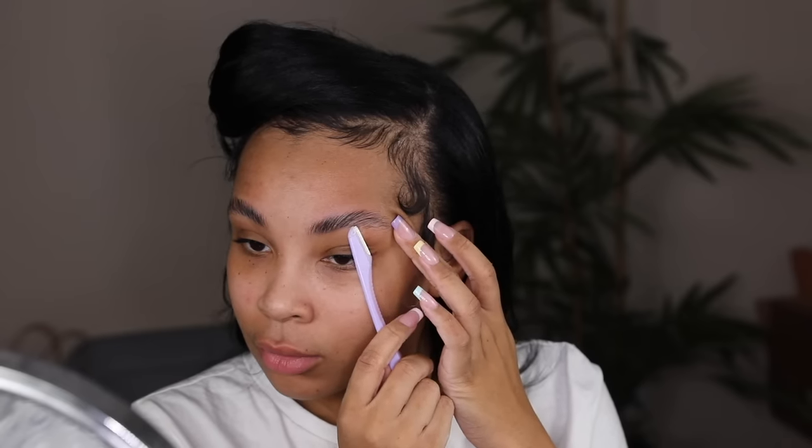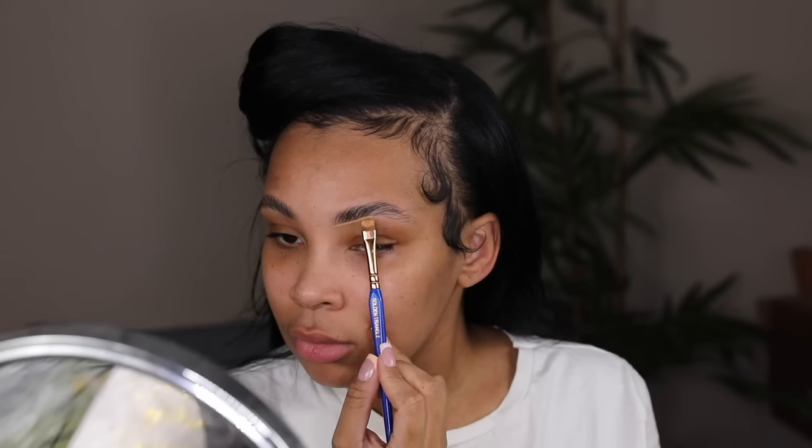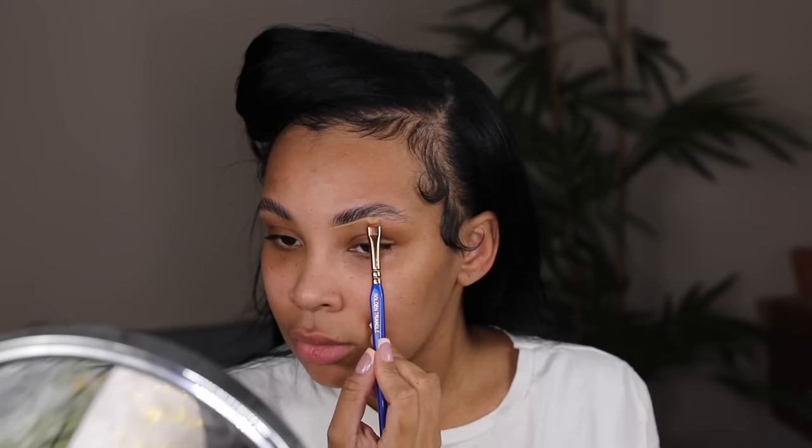Honestly, edge control is made for hair — eyebrows, it's hair — so it works. Now before I fill in my brows, I'm going to be shaping them a little bit so that it doesn't look crazy. And before I fill them in, I'm actually going to clean them up with some concealer.